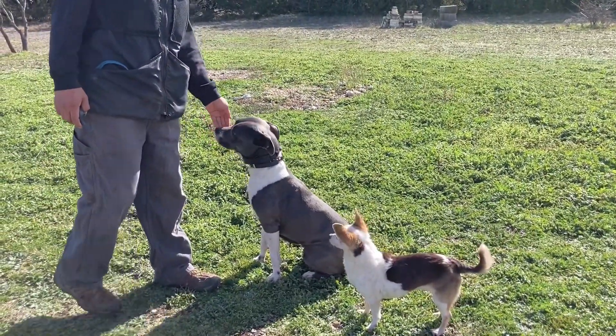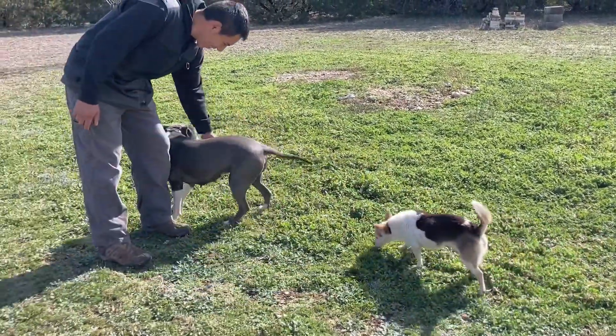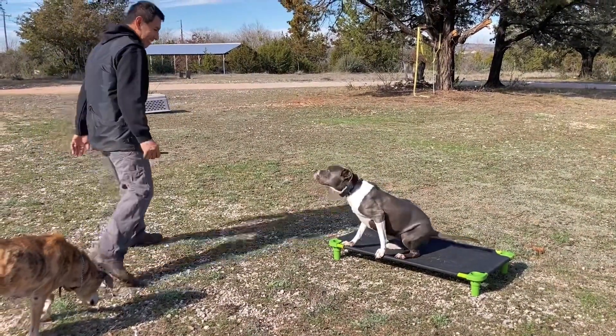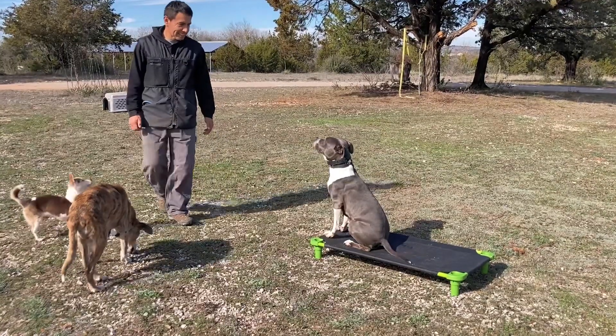This dog is about three years old, maybe a little bit more. So you compare three weeks to three years of age — that's a very short period of time. And some distraction proofing there. Quick correction for getting off.